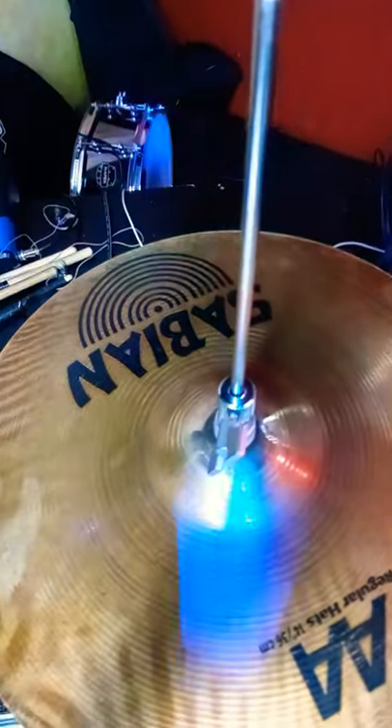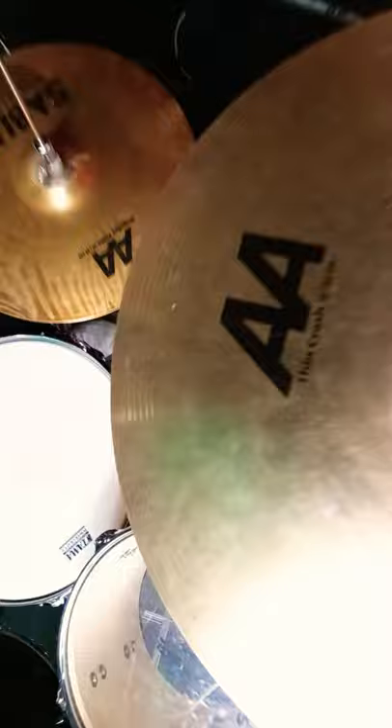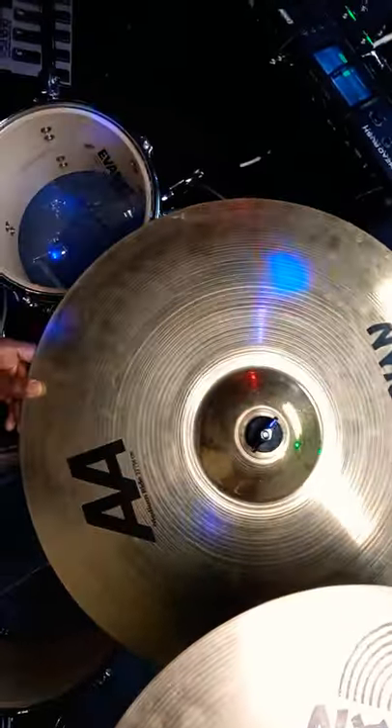We live at the underground coffee house. I'm going to show you a little run-on tour of my Sabian simple setup. As you already know, I got the 14 inch AA regular hats, the 18 inch AA thin crash, and I got this new beast right here — this is the 22 inch medium ride.